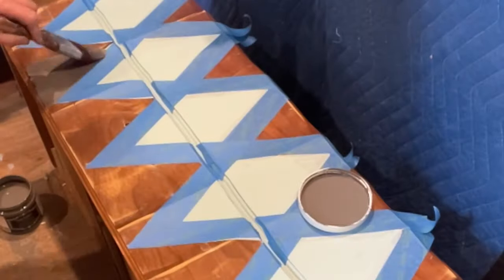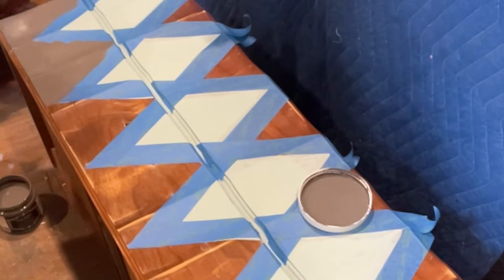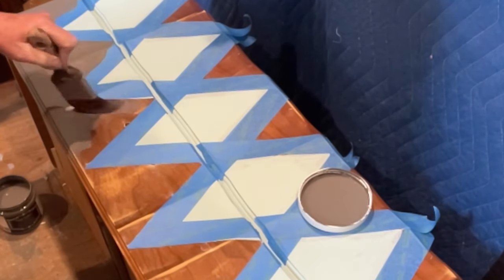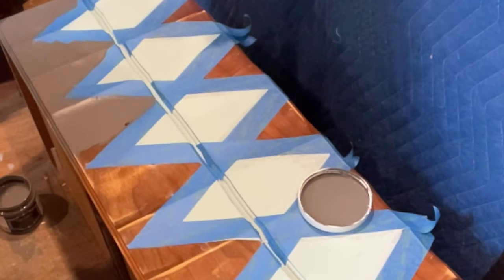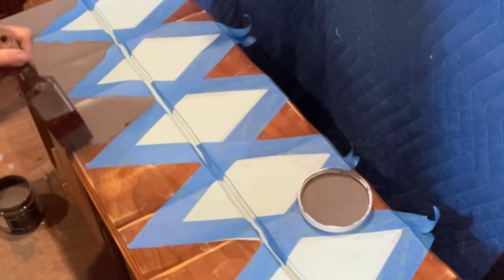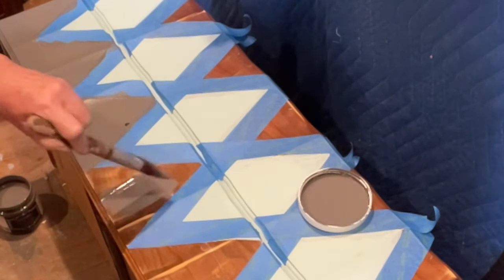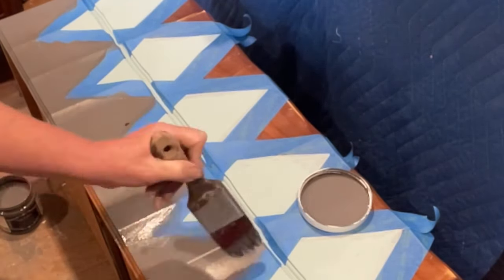We're going to tape the lines off because this will help get really concise, clean lines. There are two ways to make sure your lines are clean: you can brush straight down with your paintbrush so you're sure not to push paint up under the tape, or you can use your clear top coat and run a fine thin line along the seam of your tape to seal it so no paint can seep underneath. I'm finishing painting this mystic gray color along the taped edges to get a nice crisp clean line, then I'll retape the top portion and do that as well.